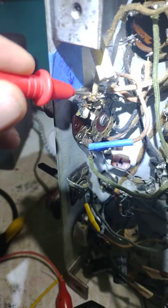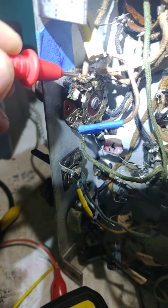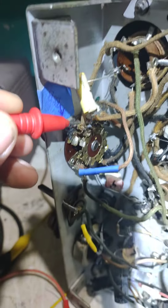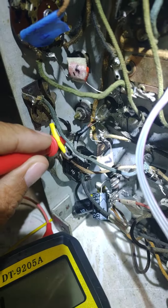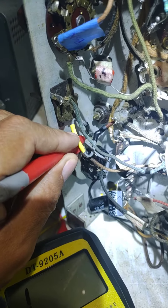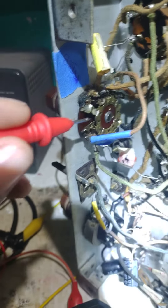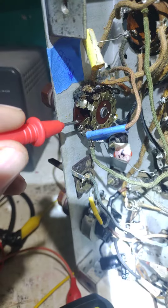I follow this line — the line coming from band switch position one — all the way to the on/off switch, and I have continuity. So I would think that the problem is with the band switch. I don't know what you think.